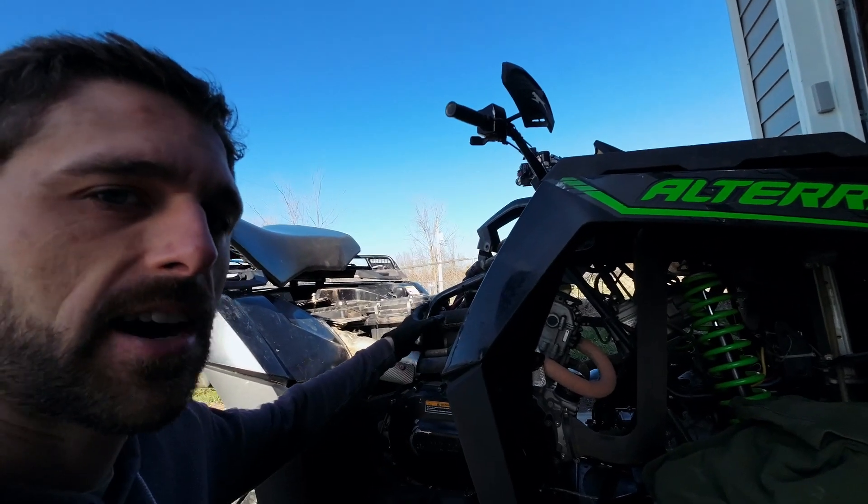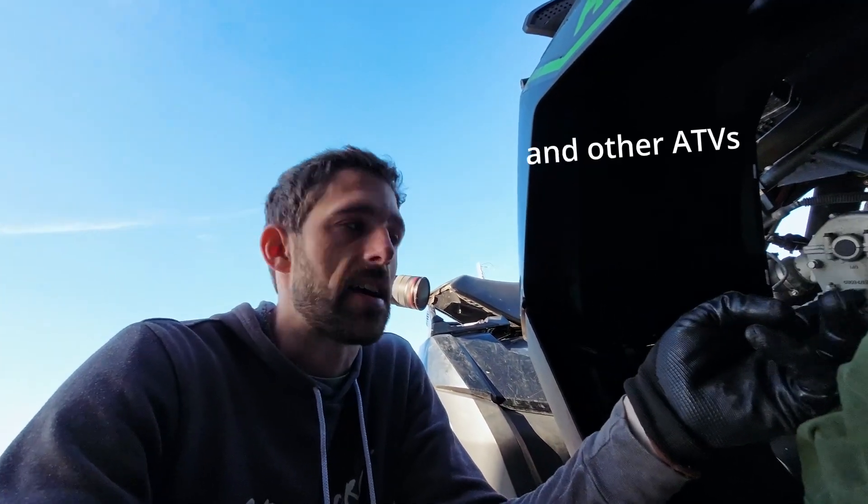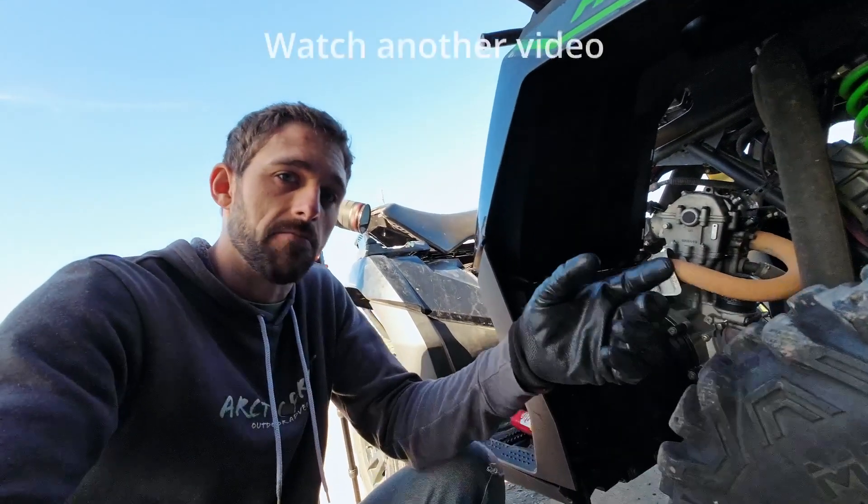Alright, then just get your side panel back on there. And that is how to replace the starter on your Altera — 550s and 700s, same process. Hopefully this video helps you out. Be sure to like and subscribe, and I'll see you guys in the next video.